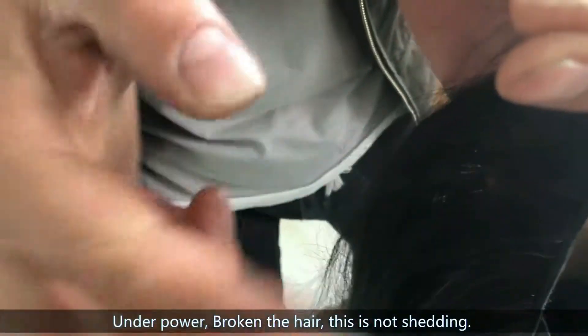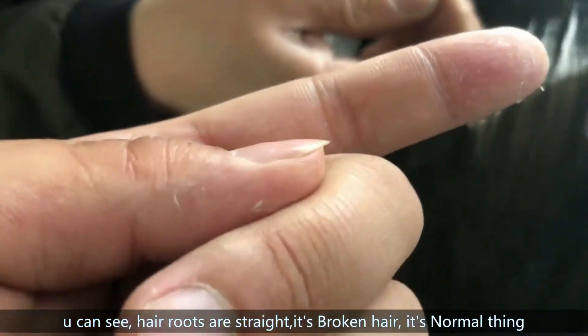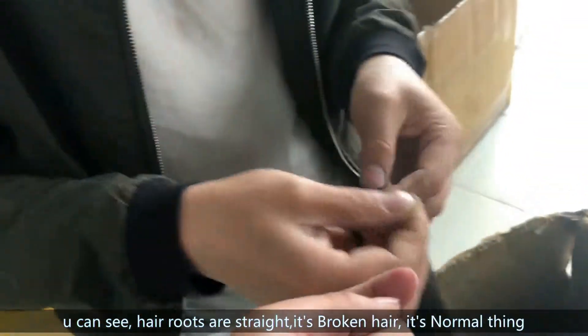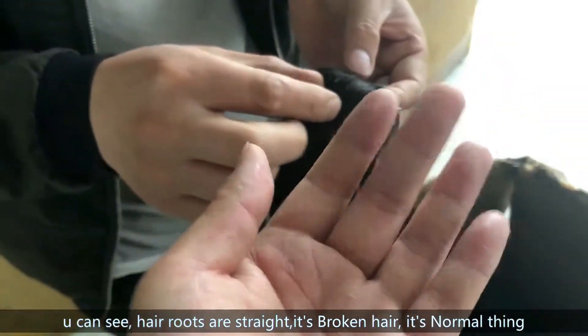One by one — this is a cut. You can see the head roots are not shedding, not bent. It was broken — it's a normal thing. Maybe you brush heavily, maybe you comb heavily — it will be broken. It's not shedding. It's a normal thing.